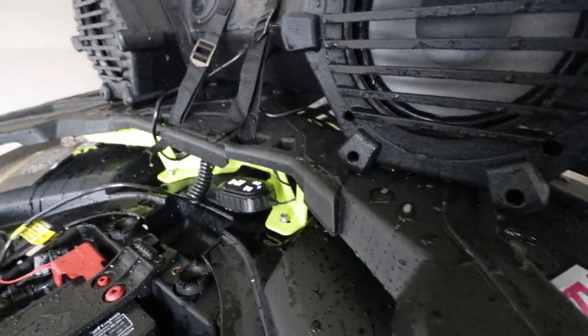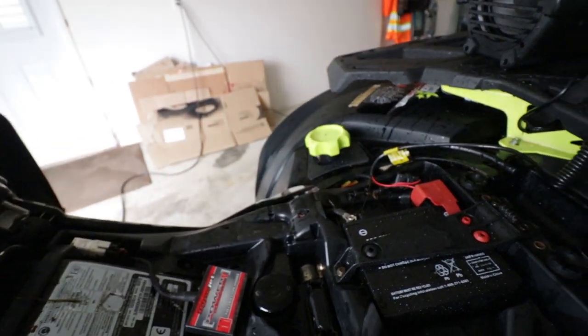The outlander rack gives you lots of room to play with underneath, so super clean, super loud.